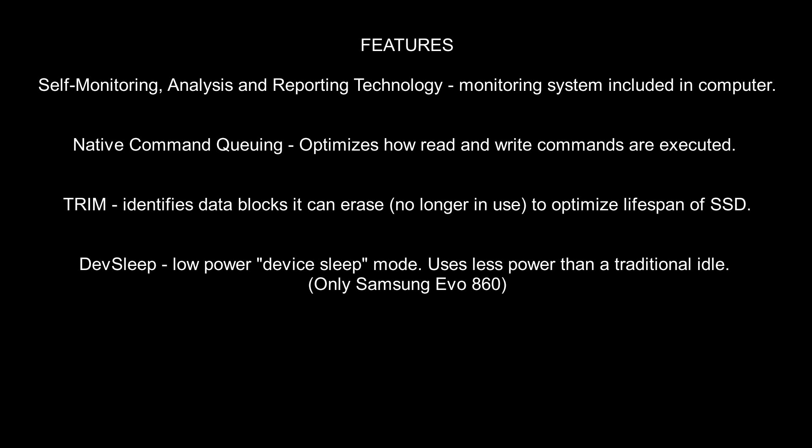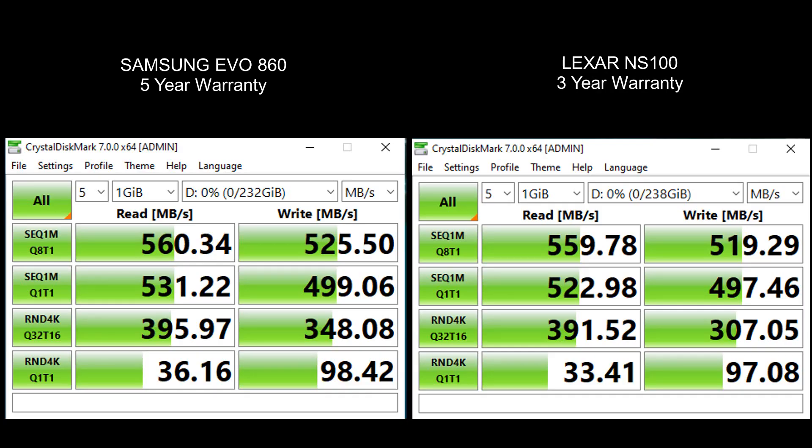The Samsung was $70, the Lexar was $33, and you can get the Samsung now for about $50 on sale — still a $17 price difference. It really depends on what you need. In terms of the CrystalDiskMark speed test, the Samsung is faster than the Lexar across each category.